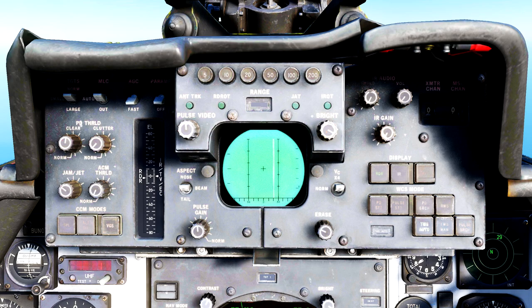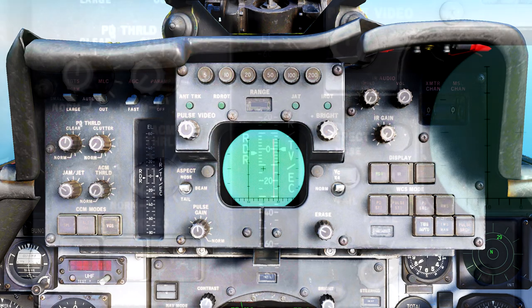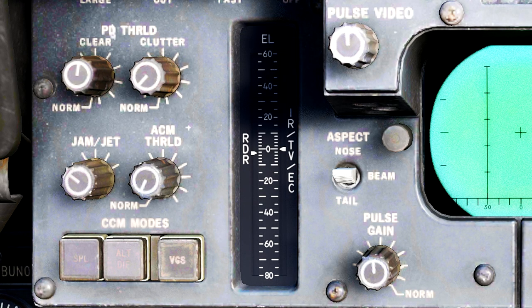Now let's cover all these other functions top-down, left to right. First up is the radar elevation bar. This bar shows you both the antenna elevation angle, as represented by the white arrow on the right, and also shows you which bar the radar is currently scanning, as represented by the left arrow that constantly moves up and down. The AWG-9 radar is able to point up to 60 degrees above the nose and a whopping 80 degrees below, meaning you can practically look directly underneath your aircraft.